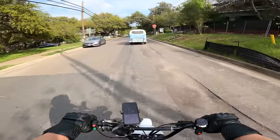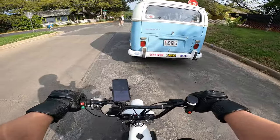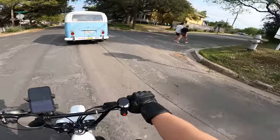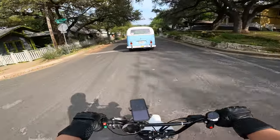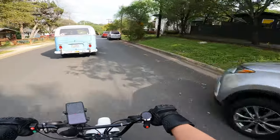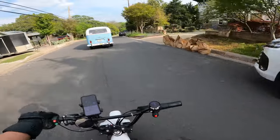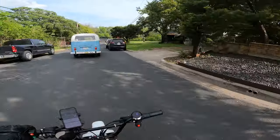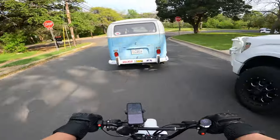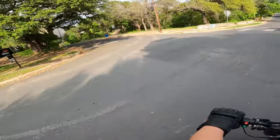Yo, this thing is baller. I'm not sure where this is taking us, but these are some nice houses. Never been to this part of town, so we'll check it out. Heavy on the brakes — there's a little park back here, let's check this out.